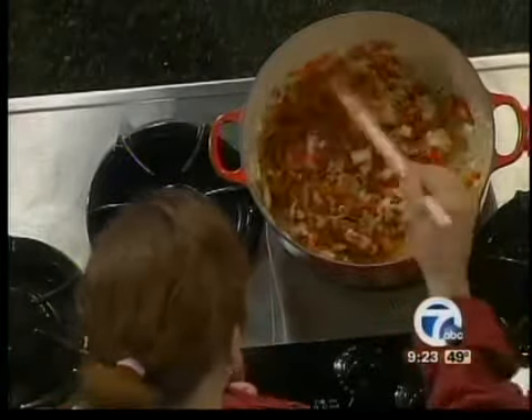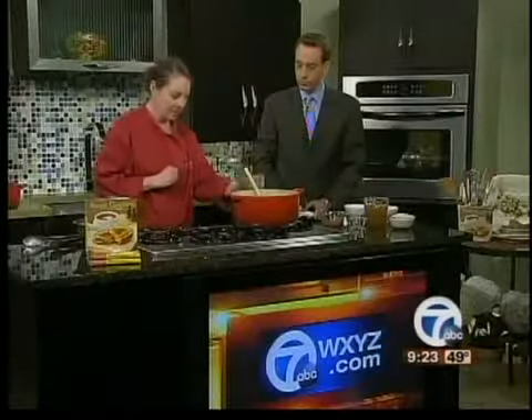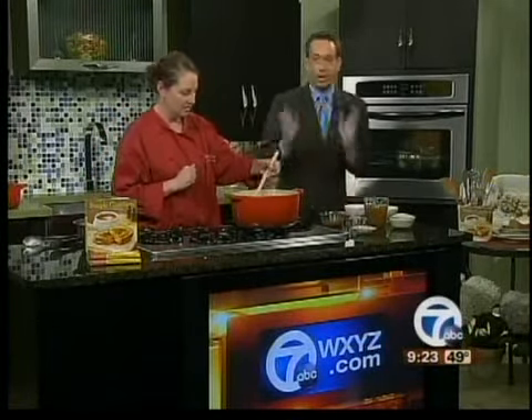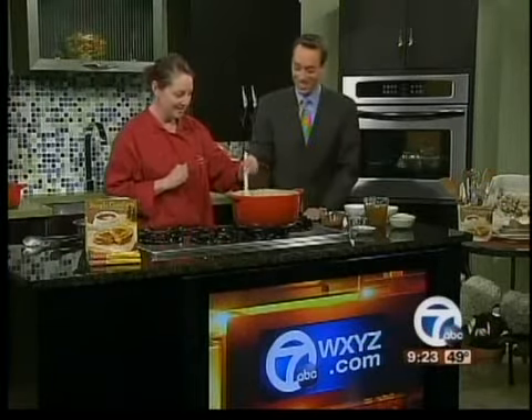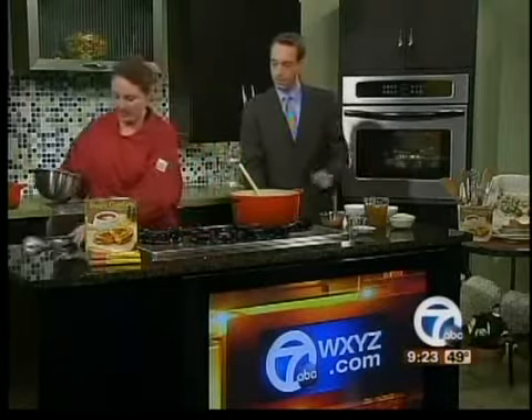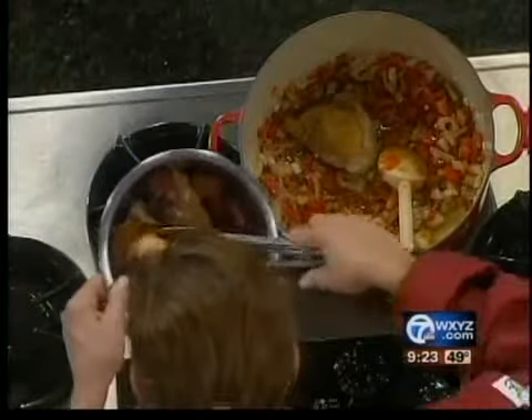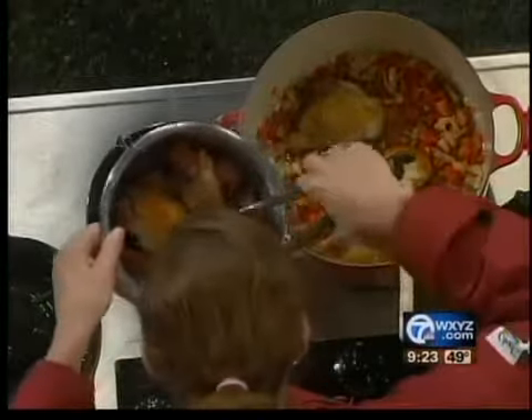We're going to let this simmer for just a second — turn the heat up just a bit. And the capers won't go in now; that's actually a garnish. The last thing before we do the rice is to put the chicken and everything back in, so I'm just going to put a few pieces in.